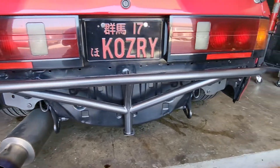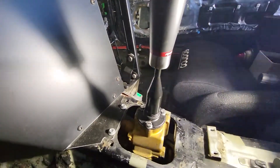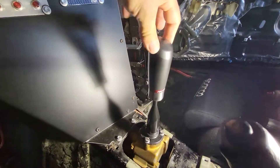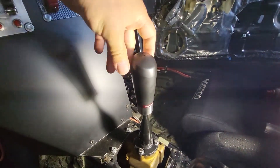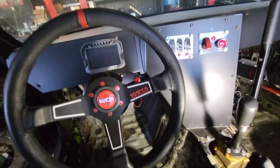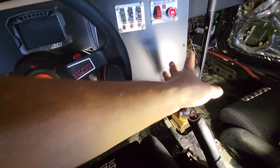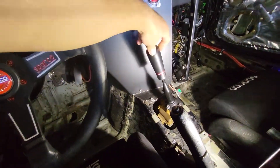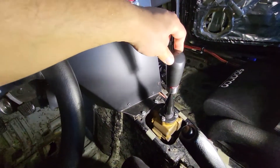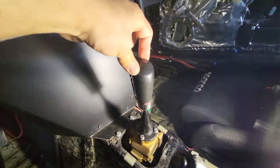I went ahead and changed the shifter back to an OEM one — can't go wrong with OEM. It's much smoother; I can actually wiggle it better now. I also changed to a racing shift knob, which is much better than the orange ball. It's easier when I'm trying to put my hand on the steering wheel and instantly grab the shift knob since it's higher, so the distance is much better. It's smoother to get into gear, and I don't mind the throw — it makes me feel like I know I'm in gear.